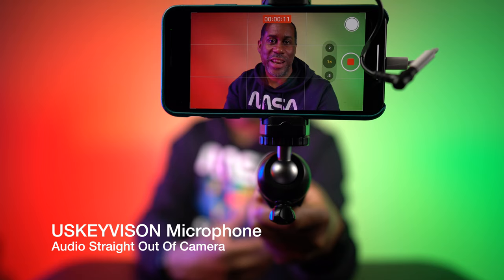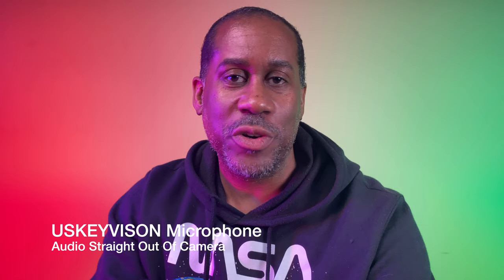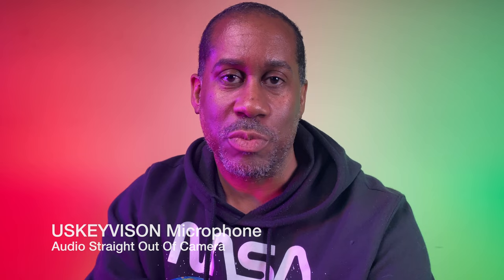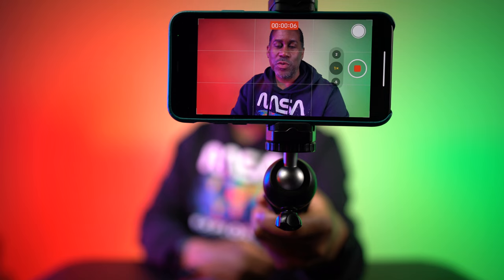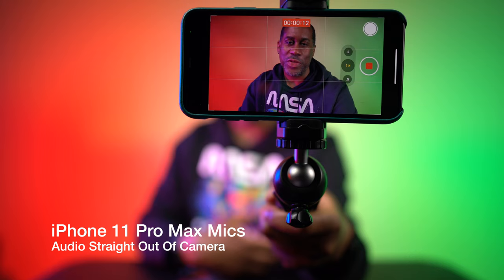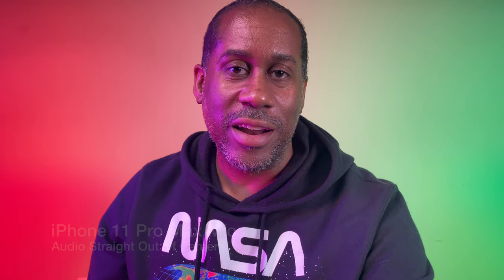I am recording now using the phone and the microphone that is included with the US Key Vision kit, so what you're hearing right now is the microphone that comes with the vlog kit. I'm going to go ahead and actually unplug it so that we can take a listen and see what it sounds like using just the iPhone's mics alone. Now I am recording just using the built-in microphones of the iPhone, so you can hear what the difference is — or maybe you can't. I have the microphone right here, and I'm just filming with just the iPhone 11 Pro Max using the built-in microphone.